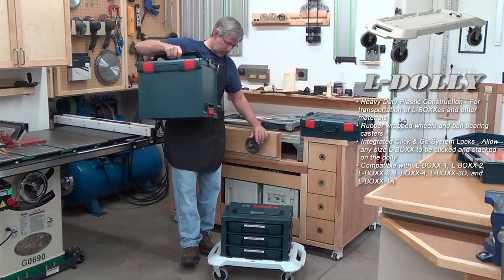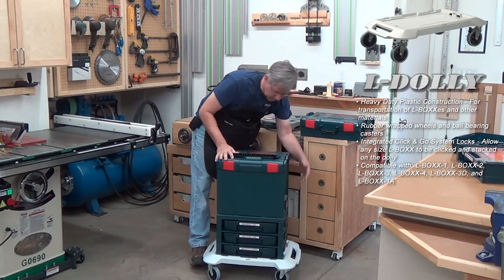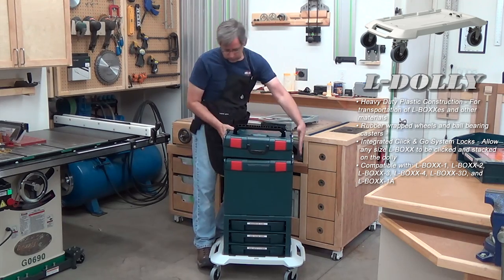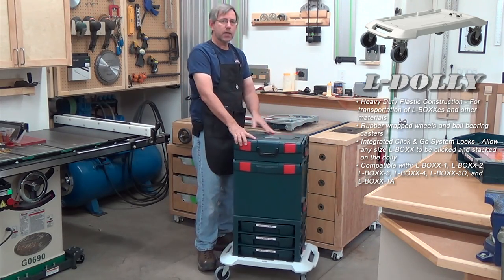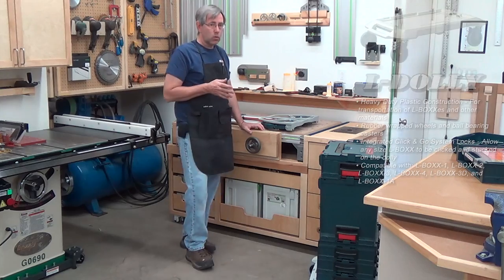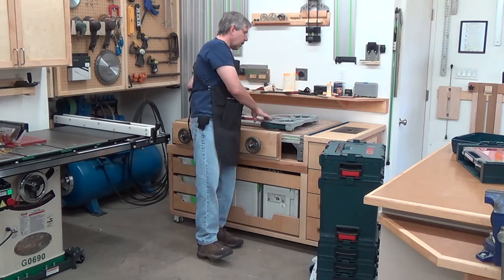The L-dolly has a system where the actual L-box locks to the cart, and then you can just add stuff to it. You need to take your impact along — you click it in place and the thing rolls around quite easily. Now, if you're outdoors or need to go upstairs, which the L-dolly obviously wouldn't do well, then they have what they call an L-cart.